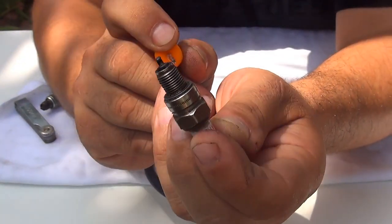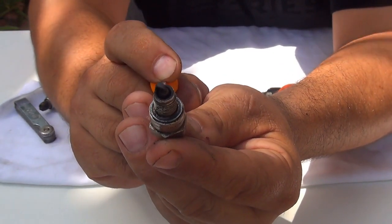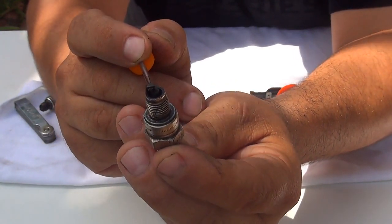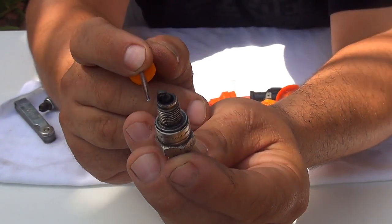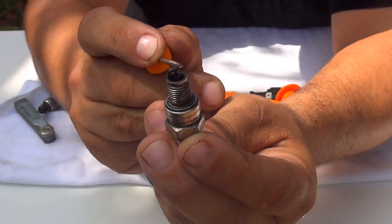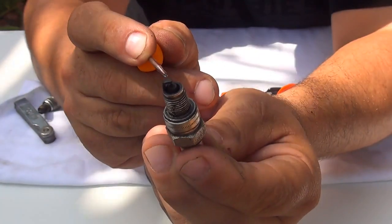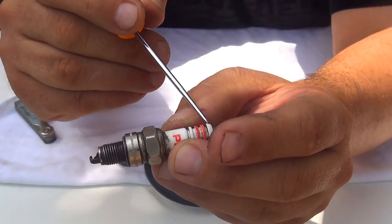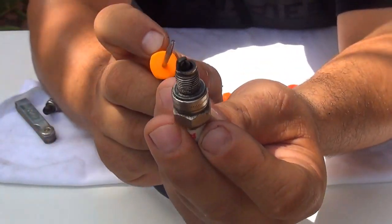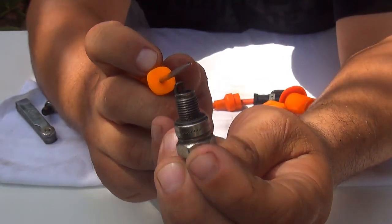Many times you need to check the color of your spark plug. If the color is white or clear, your motor is running too lean. If the color is too dark, that means your motor is running too rich — it's burning too hot and damaging the inside of the electrode. The perfect color of your spark plug should be a light tan color.